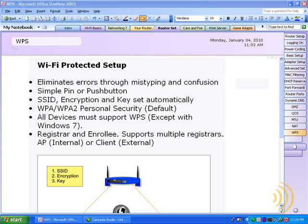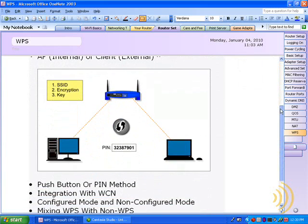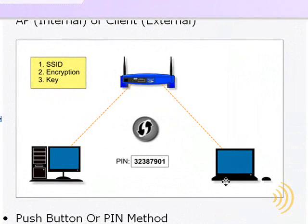I've already covered some ways to simplify that, such as using Windows Connect Now and the USB flash drive. But there's actually an even simpler method called Wi-Fi Protected Setup, which allows us to set up security on our router and all our devices by simply pressing a button or typing in an 8-digit PIN.